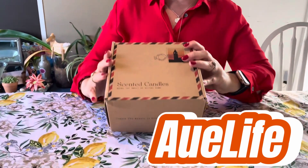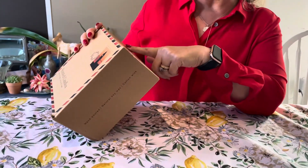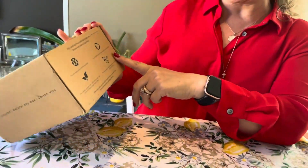Hey guys, this is Sarah from houseofkicks.com and I wanted to share with you some scented candles that were sent to me from O-Life. I wanted to share with you some information that it states on the back of this box here.